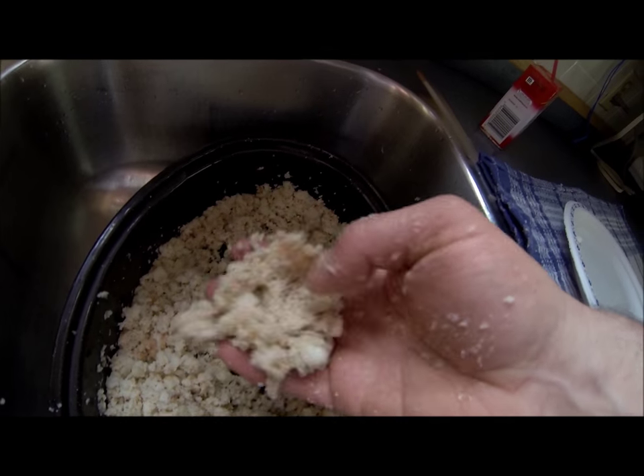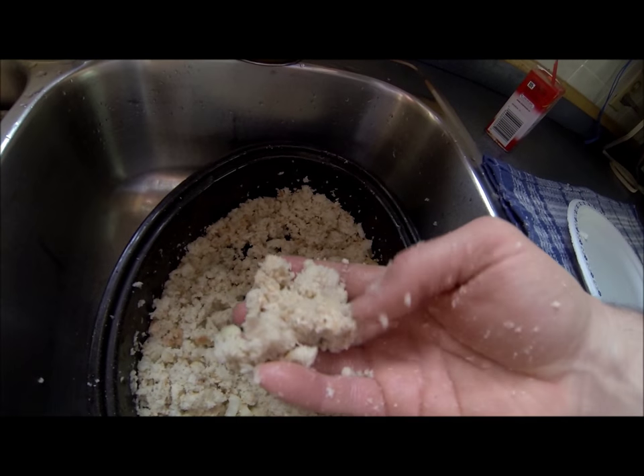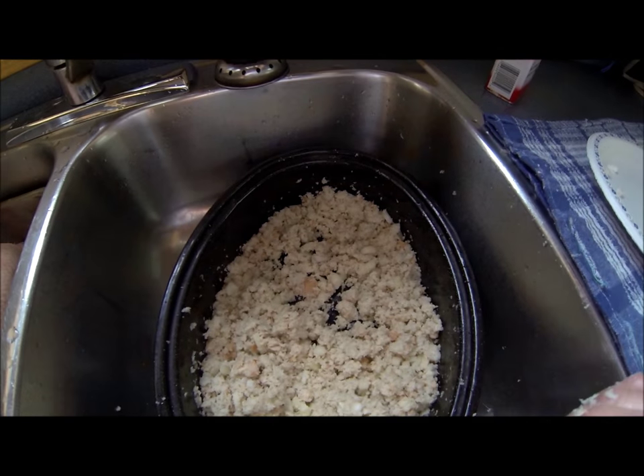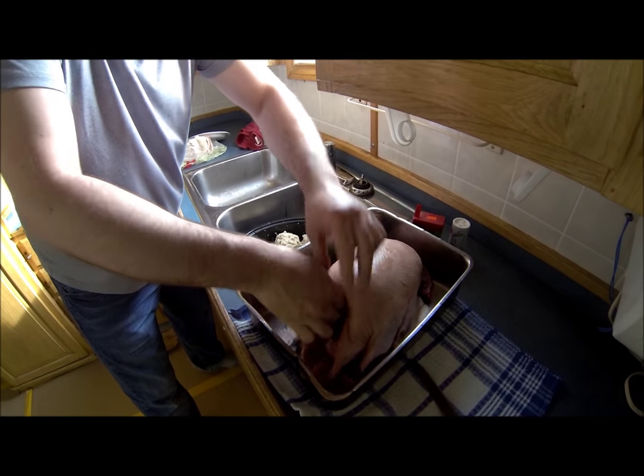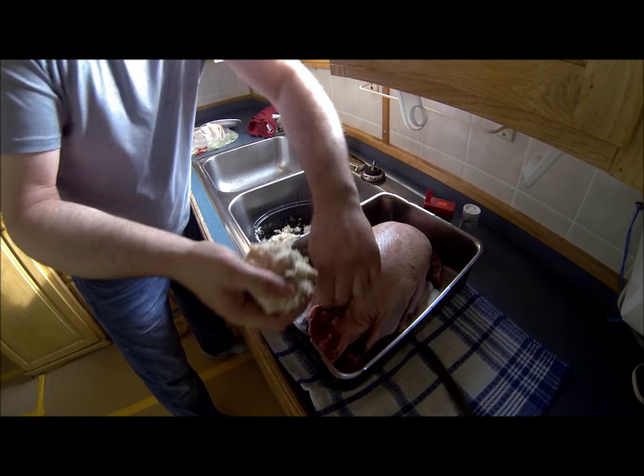This is what we usually use to stuff geese, eider ducks, or anything like that. And believe me, it's really tasty. This is the old fashioned stuffing here — I'll put that in the belly of the goose.